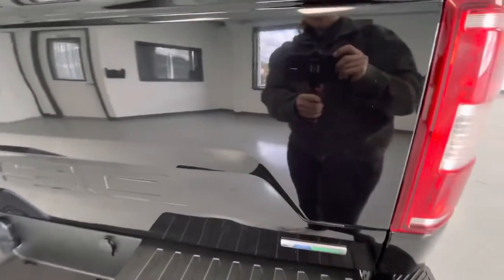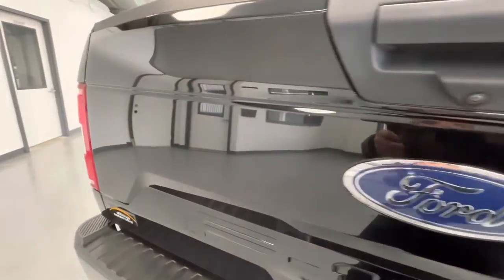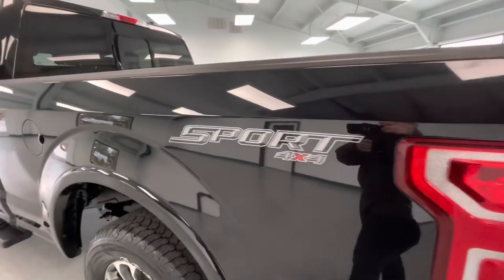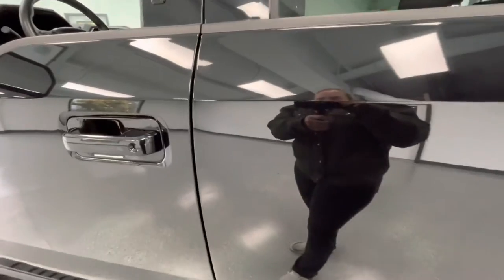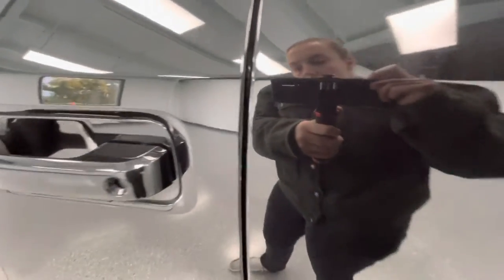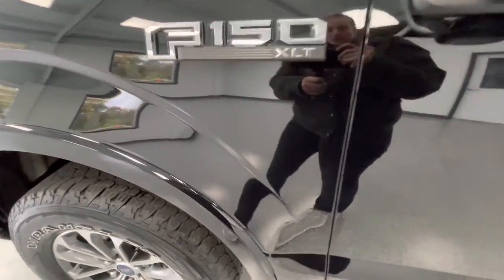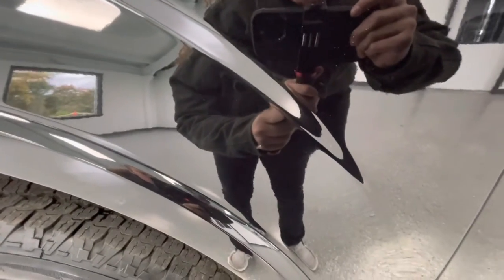Here on the tailgate, you will have a couple scratches. Here on the rear driver side door, you will have a tiny scratch. And you will have a chip here behind the front driver side tire.